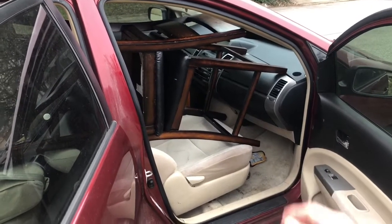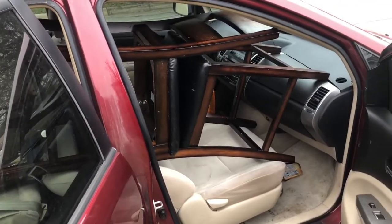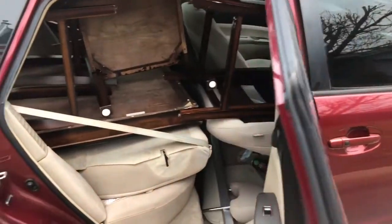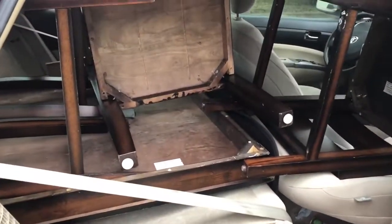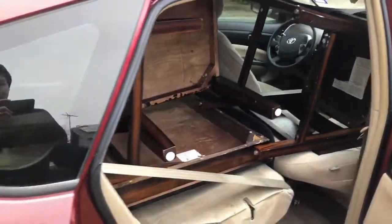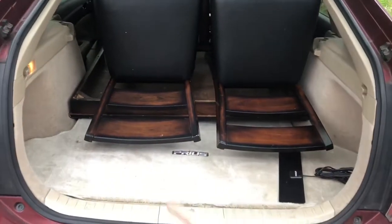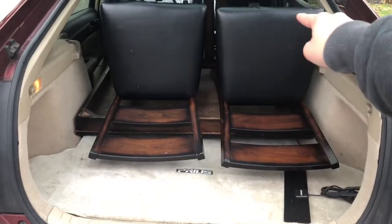Opening the front passenger side door, there are two chairs lined on top facing each other, with the seats facing each other, lying on a flat seat. All the seats are folded flat and I removed the headrests and the front passenger seat. This is a table base going right to the middle, and as we go to the back the two remaining chairs are facing inward with the seat part facing out.